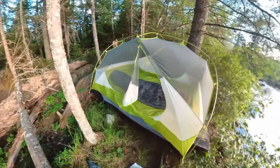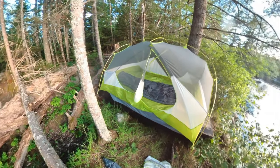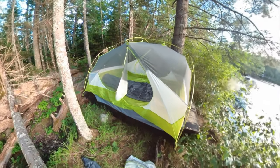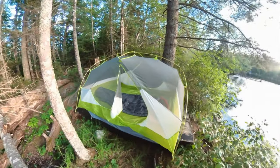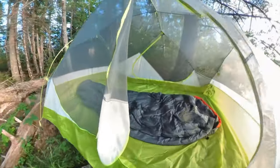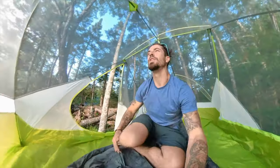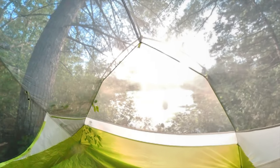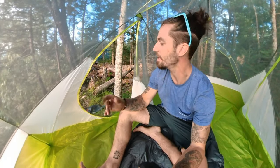Alright, have a look — it doesn't fit perfectly, hangs off the edge, but it's just me in this almost three-person tent. I'm not even gonna pin it down and I'm not gonna put the fly on, so we're gonna see everything. Look at the view I get to fall asleep to — this is what living is about, right here.